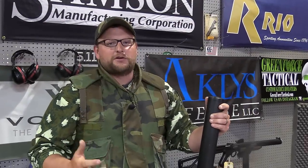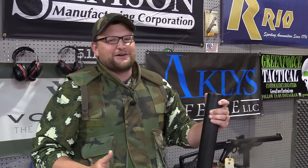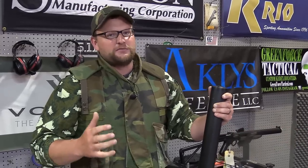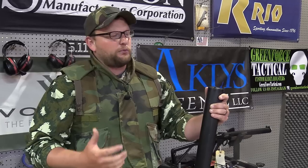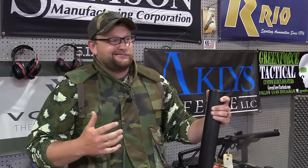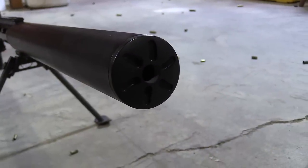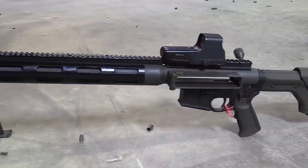Welcome back everybody. This is Eric here with IRAC Veteran 888. Today we're going to be doing something a little outlandish but I think it's going to be kind of cool. We've got probably the quietest 50 cal suppressor that I know of. This is the Atlas Hades. This is a substantial suppressor you can see here on the single shot upper.